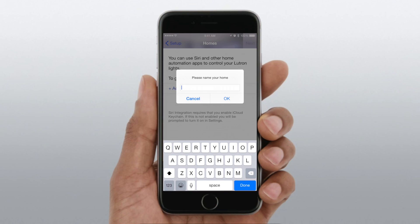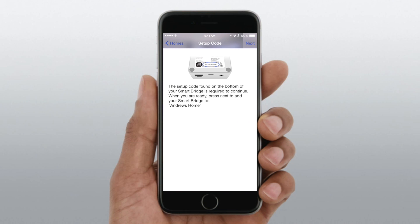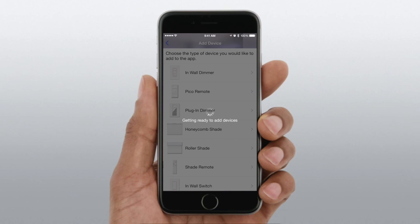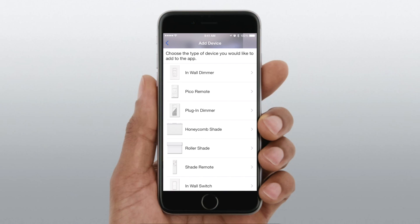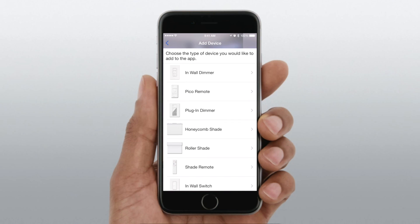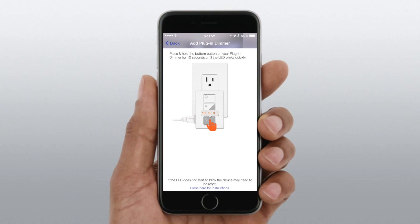We're going to use the Lutron Caseta app to do our setup, then go into the actual HomeKit stuff itself. The first thing we had to do was create a home — we called this Andrew's Home for the sake of our demo. We then added our hardware code, so each piece of hardware, in this instance our Lutron base, needs that hardware setup code added from the hardware itself to the app, which enables it for HomeKit.